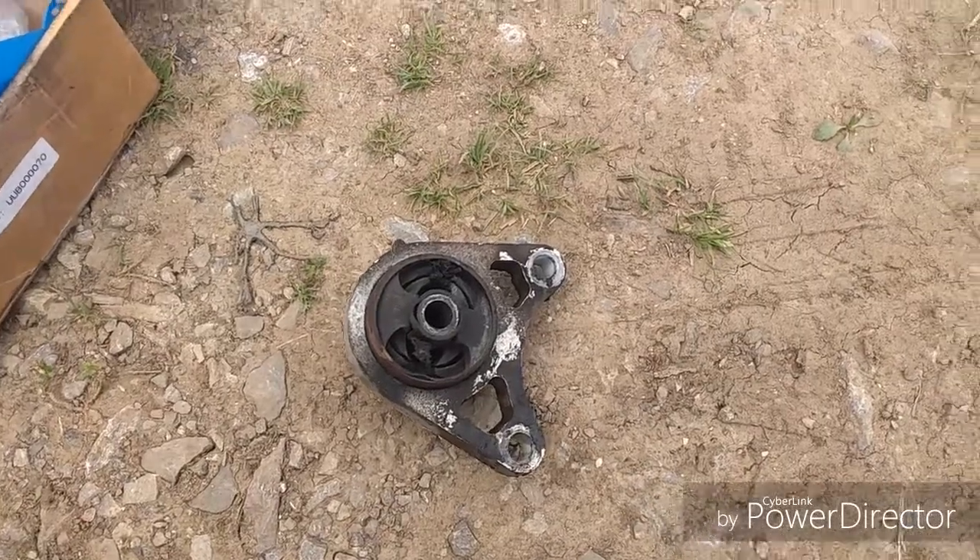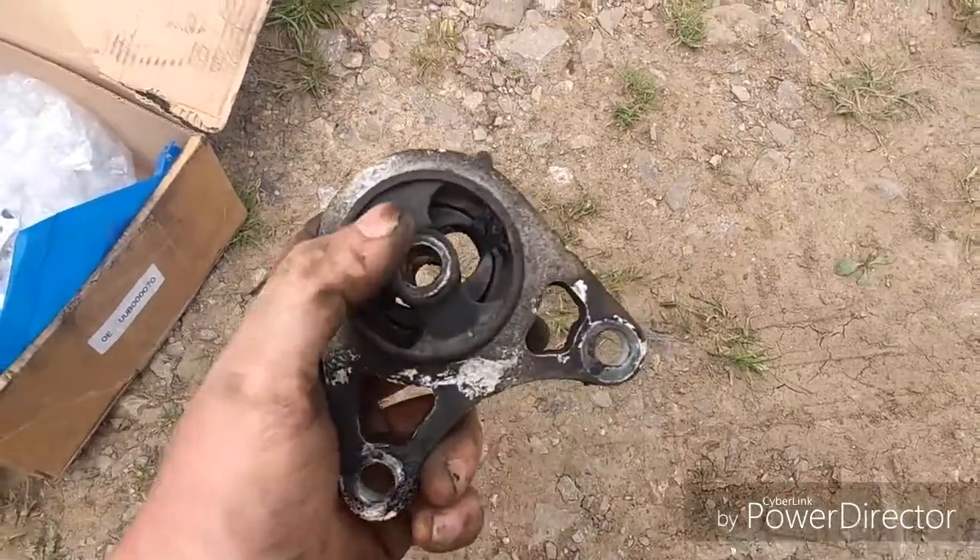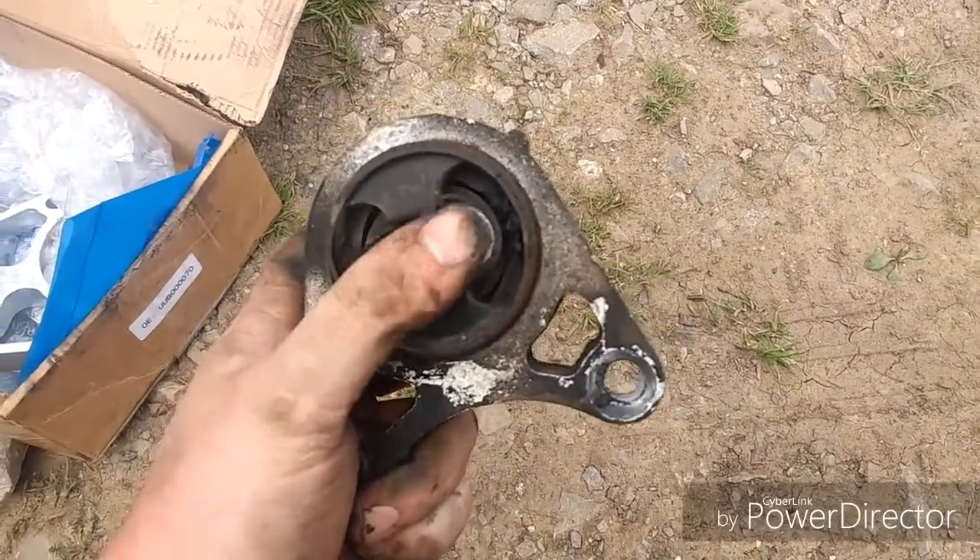Here is the failed part. As you can see, it is totally gone.